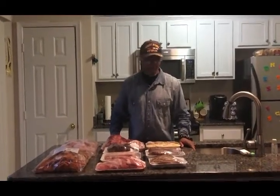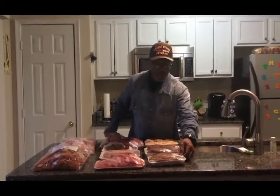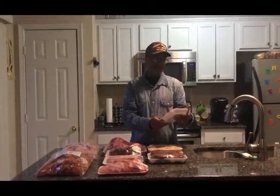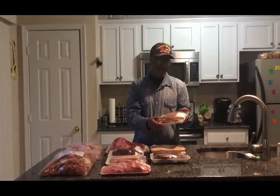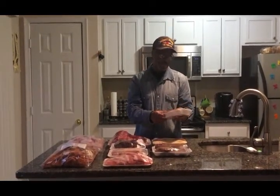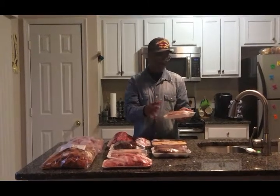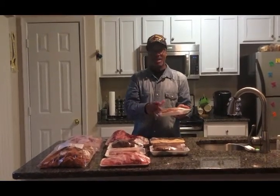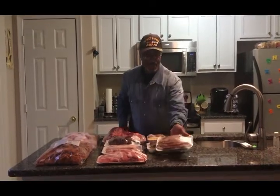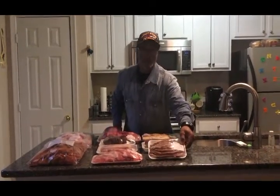Now let me get on with this right here. We got some sliced pork jaws. They're already sliced and these taste pretty good. Cooked in the morning for breakfast, cooked like bacon. Put them in your pan, put a little water in them, soak them and let it boil for a little while to get all that salt and grease out of there. They taste pretty good and it's fried just like bacon.